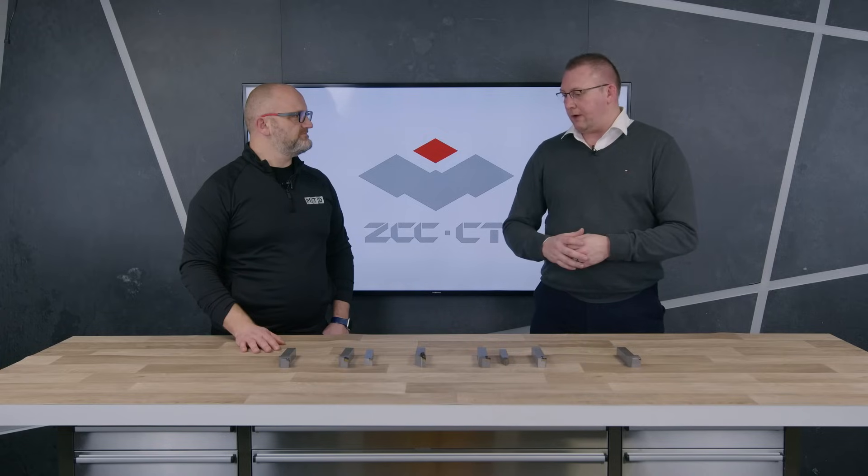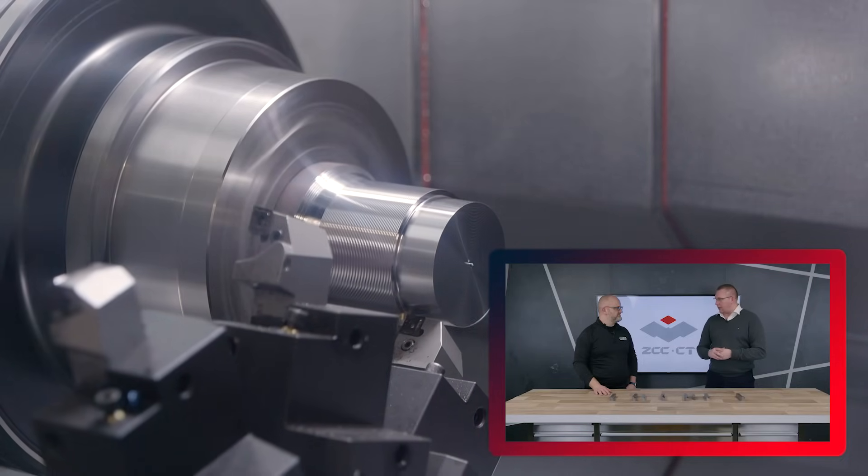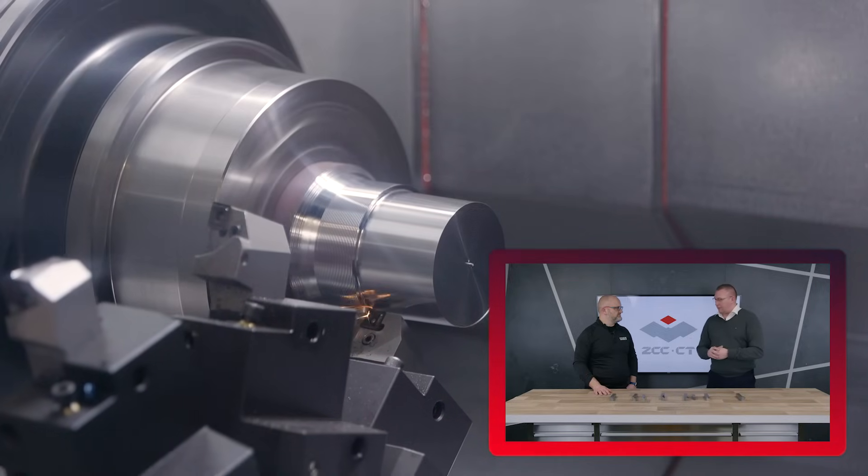For this generation, we've adopted an ISO threading classification for the insert name. This is what we now call the Z series — the latest coating technology, a very strong substrate, and it's a fully grown system.